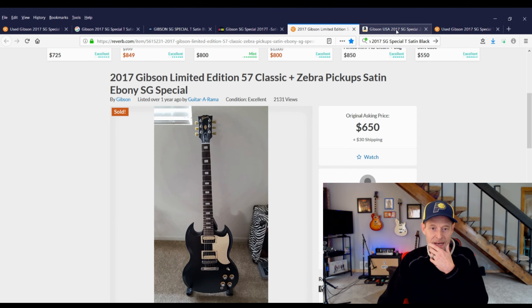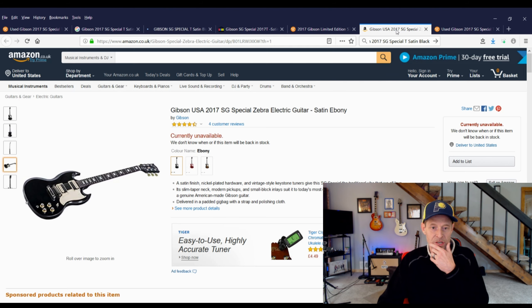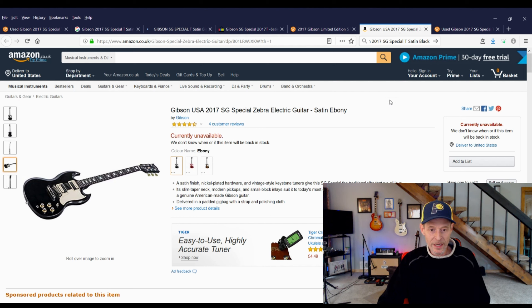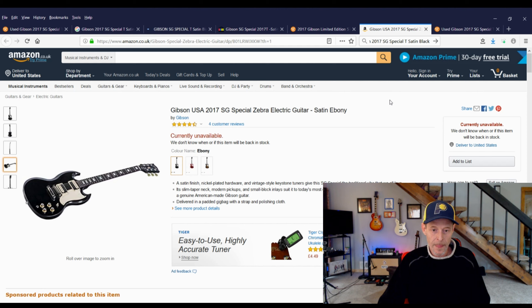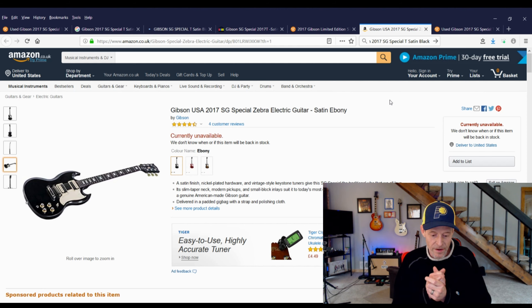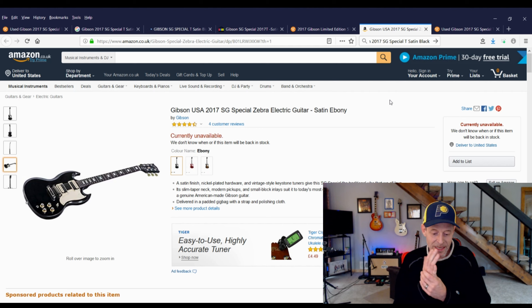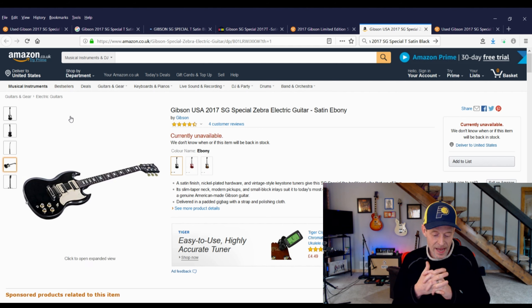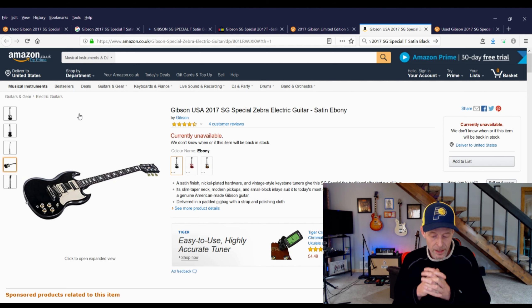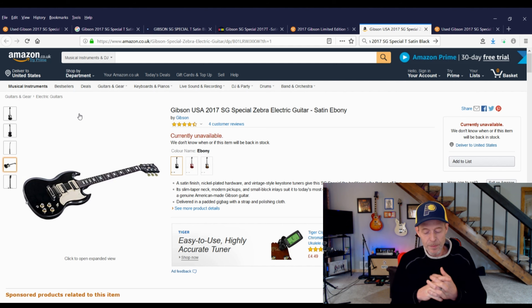Finally, I found a guitar that was previously sold about a year ago on Reverb — it is the same guitar. This seller has a much better description and says it has 57 Classic Zebras in it. Bingo! His sold for $680 with shipping in excellent condition, but no bag.